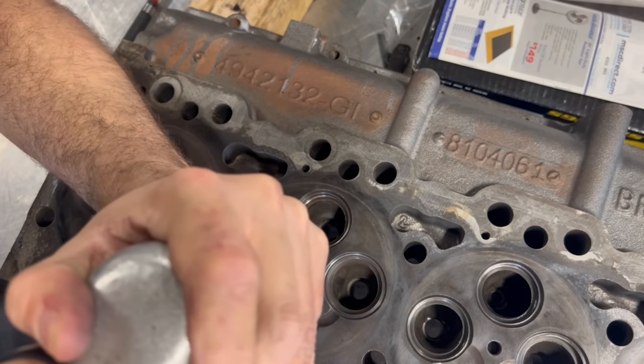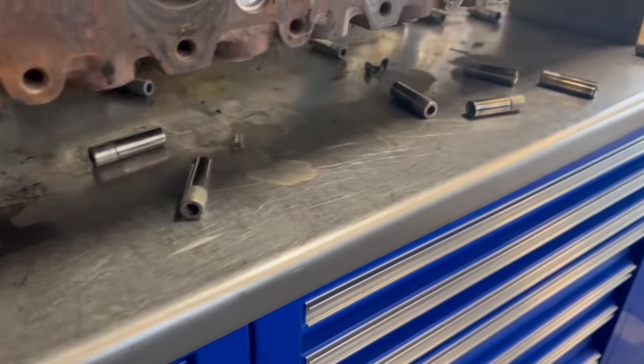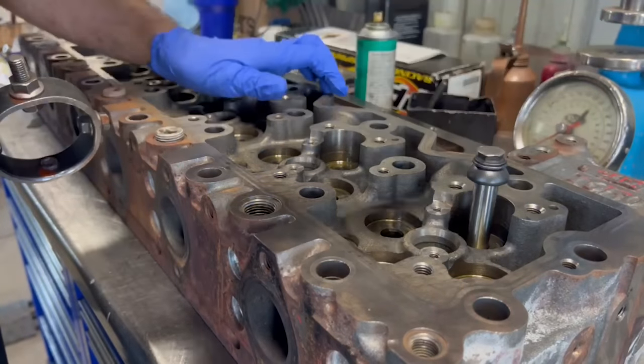We're able to drive all of the old guides out using a piloted driver on the air hammer. The guide bores are all cleaned with a wire brush before being coated with a press fit lubricant, which the guides are also coated in to make the installation go smoothly.